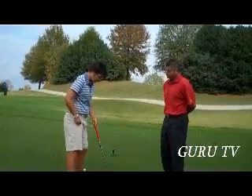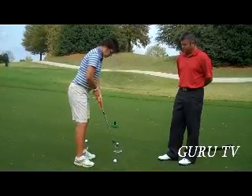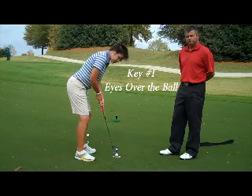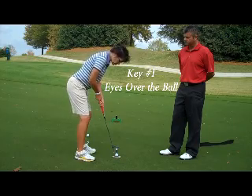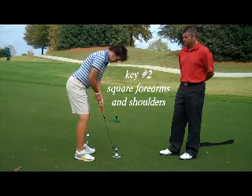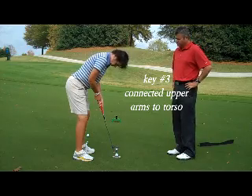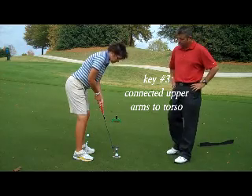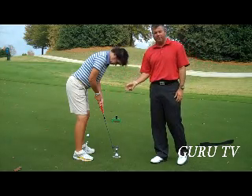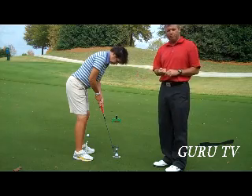A couple of things that I look for — what I do in my putting and what I look for when I teach putting — is I look for my eyes to be right over the ball and just inside the ball. And I look for my forearms to match each other and a connection with my upper arms and my torso. So I get into that good posture where my eyes are right over the ball and my hands and forearms are matching each other. You can see how her right forearm and the shaft are in a straight line, and that is really big when we're talking about consistently aiming the putter face.